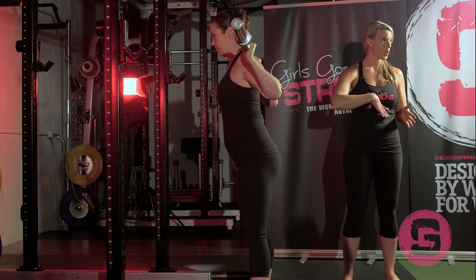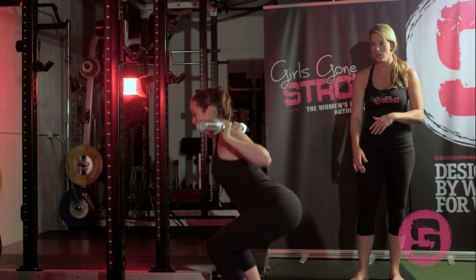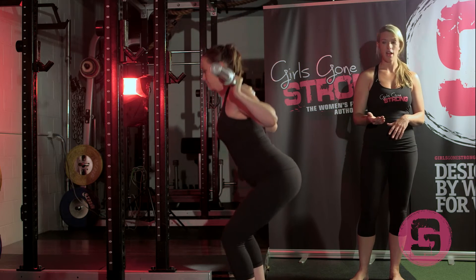She's going to make sure she's got a nice core that's lightly braced. She's going to sit back into her hips and drive her knees out, achieving the depth that is comfortable for her — and that's going to look different for everyone.